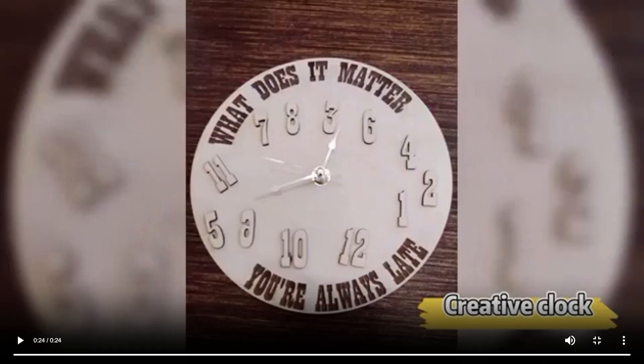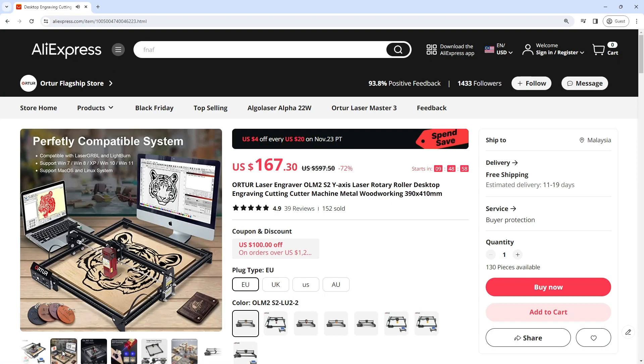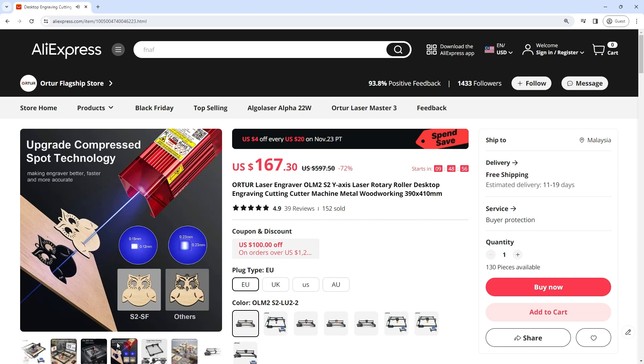Good performance. The laser engraver machine has high precision and smooth surface, which is not easy to scratch. It can be used for many years. Exquisite workmanship — this laser engraver machine is made of high-quality stainless steel, which is durable and has a long service life.